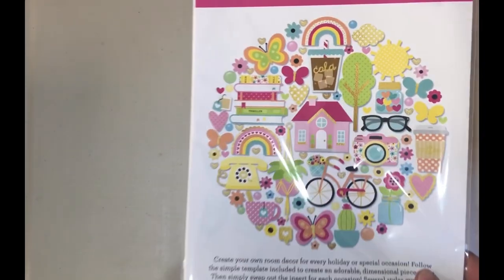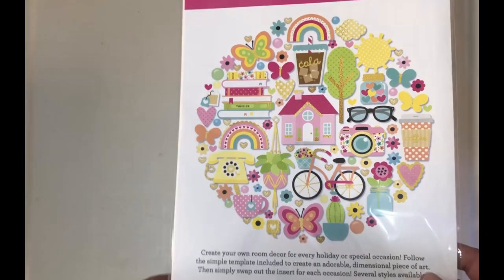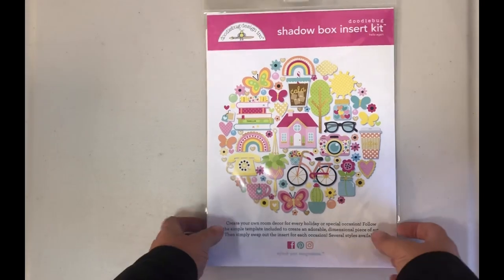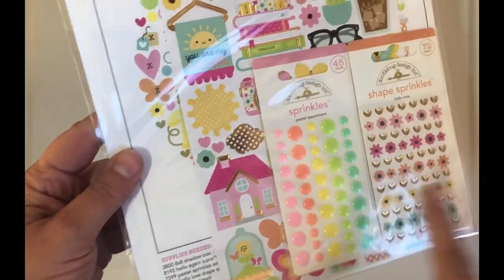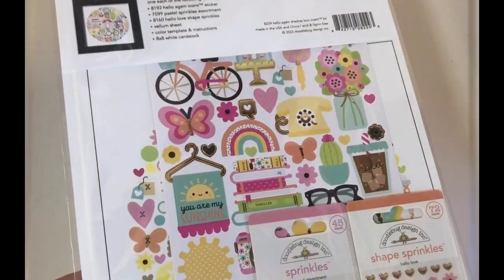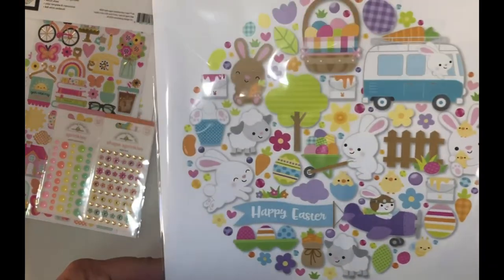I got a bunch of the shadow box insert kits. If you all have not picked any of these up and you want a quick project that's super fun — this is the project for you. It has a vellum sheet you put right over the pattern, and you just start putting all of your sprinkles, shape sprinkles, and stickers down on it. It's kind of one of those mindless projects you can do and have fun with while watching TV or sitting around enjoying nature.